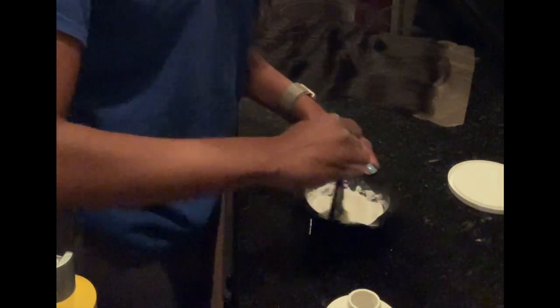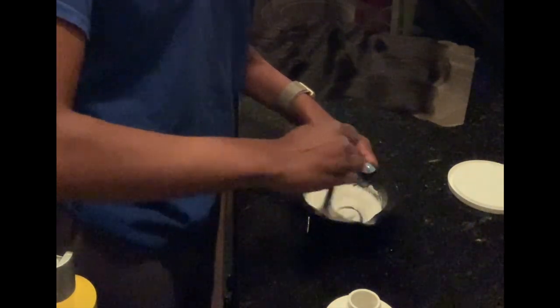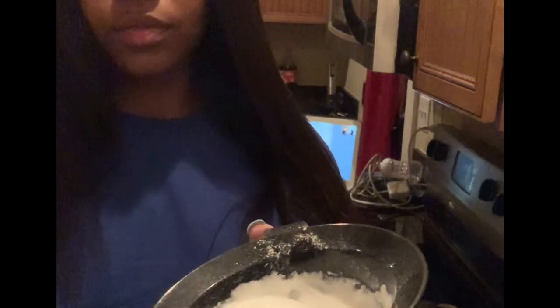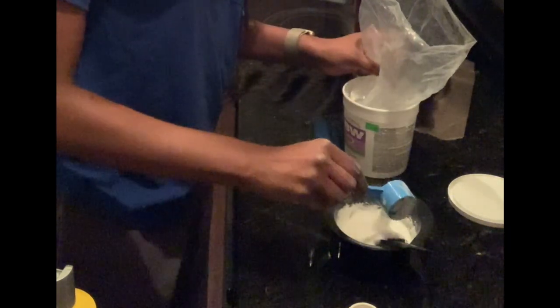You don't want this too liquidy because if it is, it'll seep through the knots and cause the roots to become blonde — even a little bit past the roots. We're just trying to get the black knots to be more quote-unquote invisible. Another thing I like to do is put some product on my brush and turn it over — if the product slips down the brush, that means it's too liquidy and you need to add more bleaching powder.